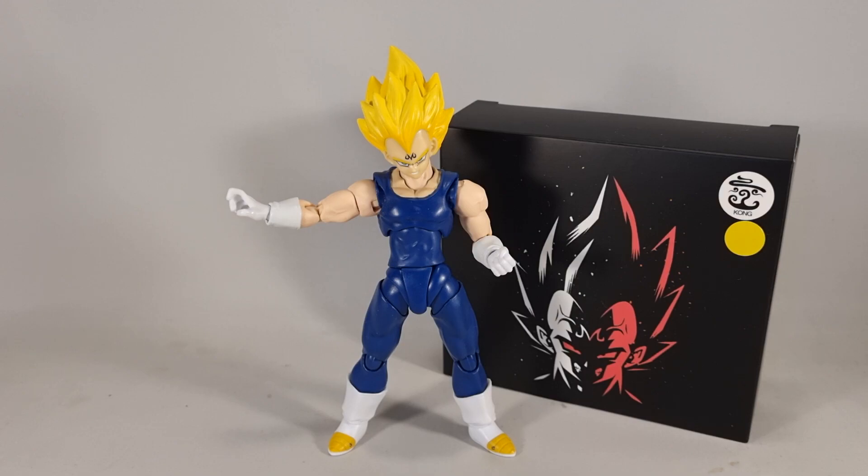The only reason I've got this, to be honest, is because sellers on AliExpress are suddenly putting them way down in price. I literally got this for a fiver, which is a bargain.